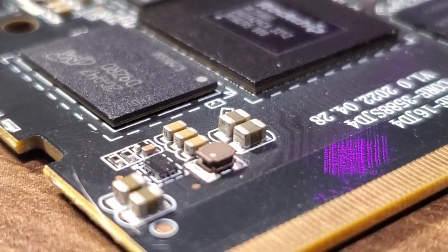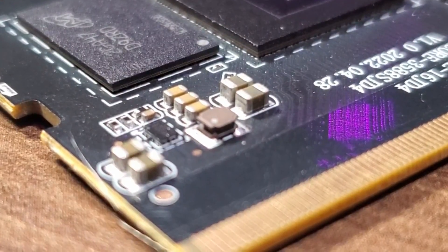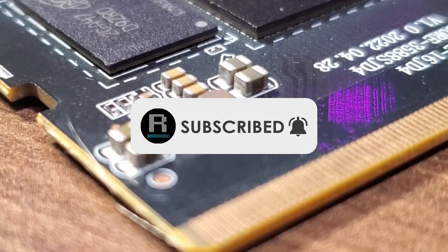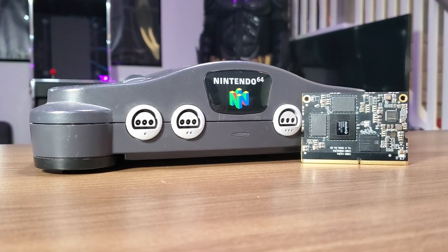What is going on guys, welcome back to the channel. If this is your first time here, don't forget to go down below the video and hit that subscribe button, and be sure to turn on notifications so you don't miss any of my upcoming videos. Now today we're going to be taking a look at the RK3588S chip from Rockchip.